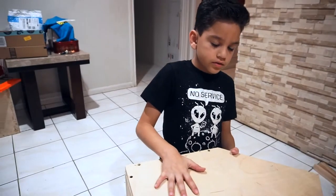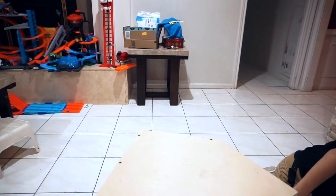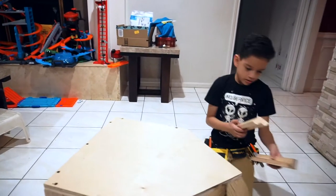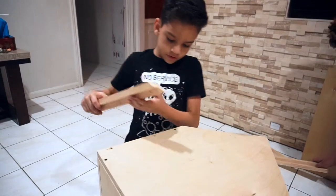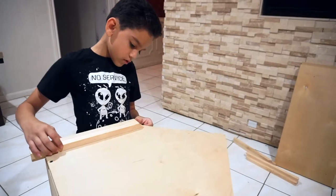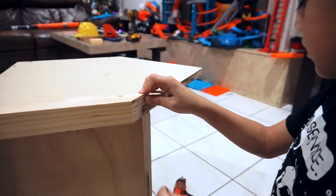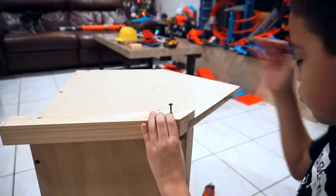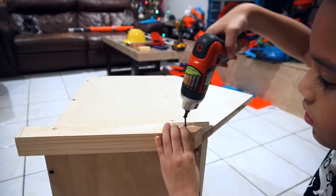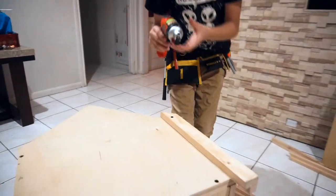So now this piece — this is A, and A and B. I put them all the same and push it down flush, just like that. Then I'll get a screw and drill it in. Not bad.